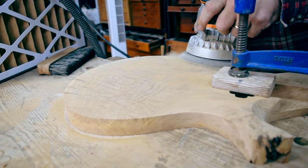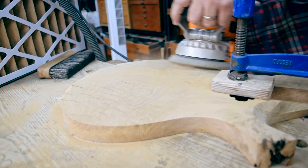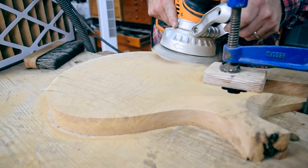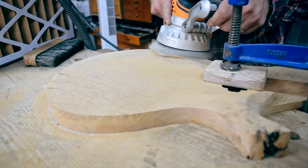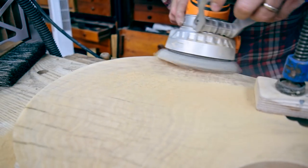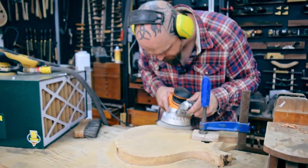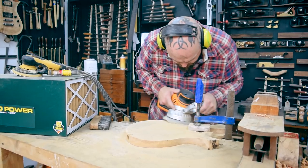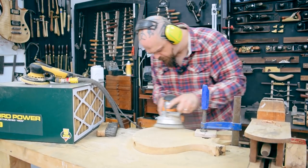How many of you are tempted to try and blow the dust off your screens right now? Me too. This is just about the fastest way, apart from possibly a great big pad sander, to sand the guitar down really.